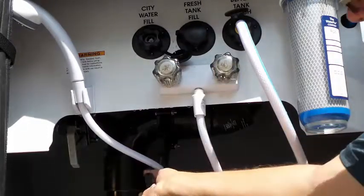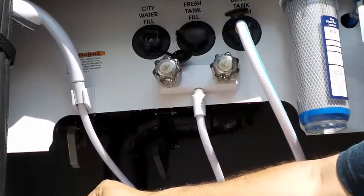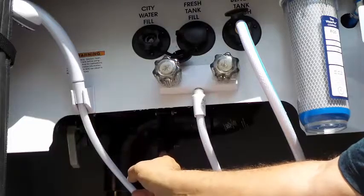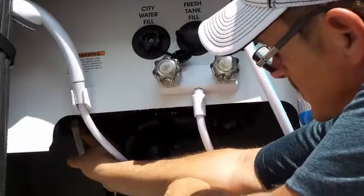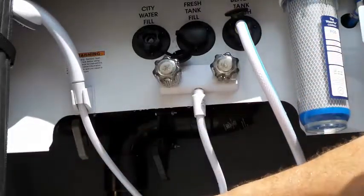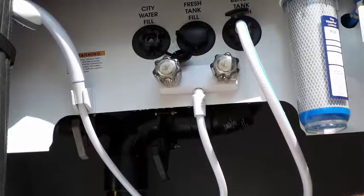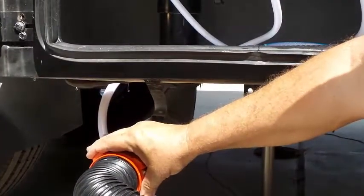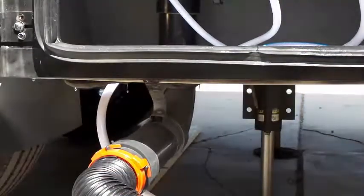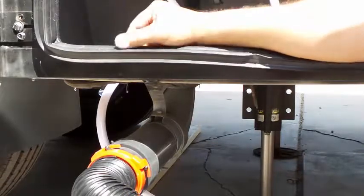We're going to close the valve. If you are staying here for a long time, you can leave it closed or open. We're going to close both the valves. We're going to disconnect that and then disconnect down here and lift it up and flush all the water back in. Then we're going to use this to help flush it out.